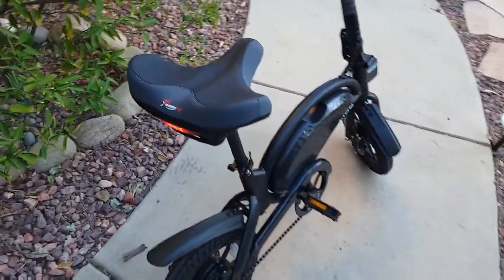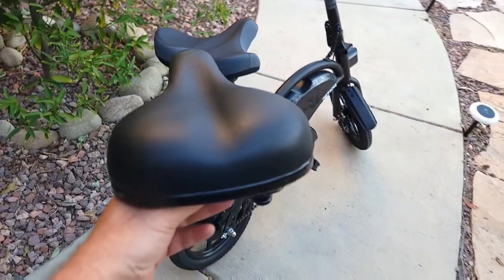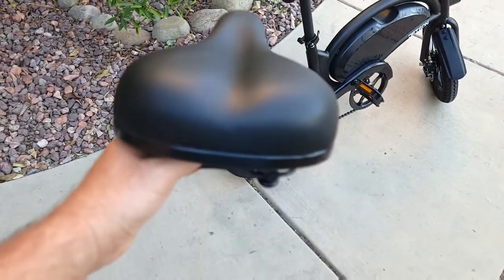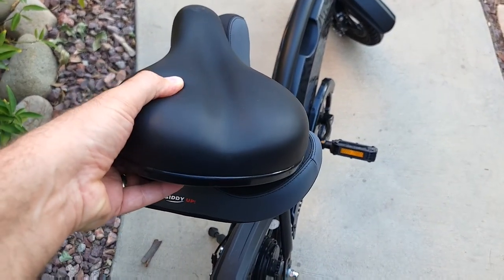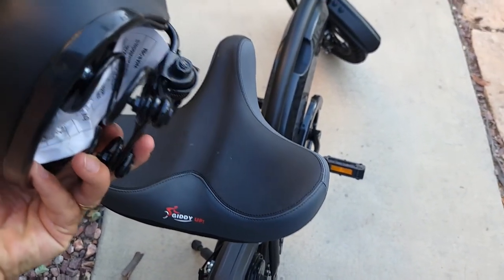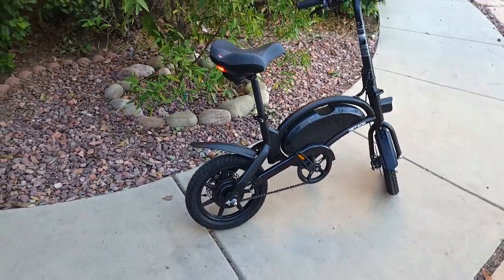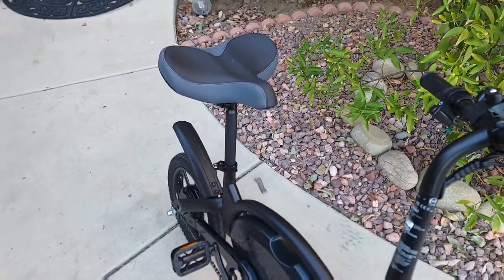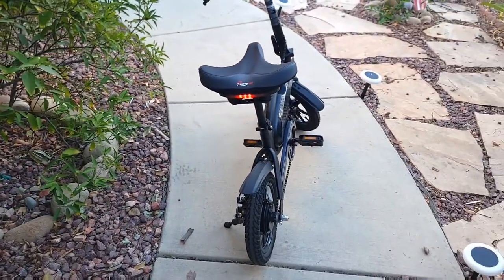Alright, so now I've installed the new one — the Gigi Up big seat. Compared to the Jetson Bolt Pro seat, I can tell you the Jetson Bolt Pro is not a bad seat — I never said it's bad — but it's a little bit firm and it's smaller. It depends on your preference, of course. But this one looks big and I hope it will give me good impressions, so I'll be happy to ride this bike with the seat on. I'm going to go for a ride and tell you if it's worth switching.